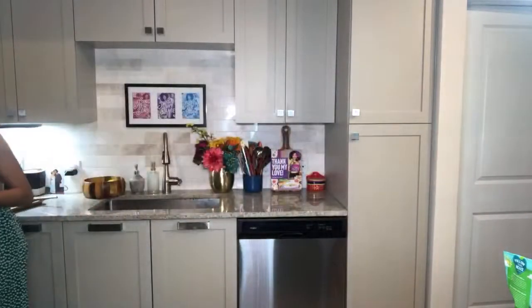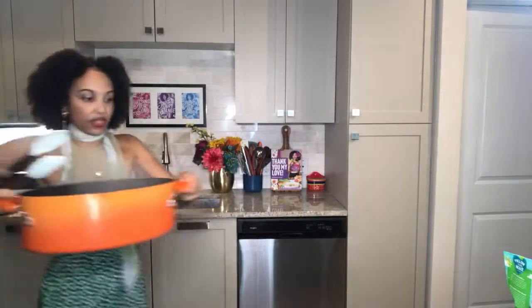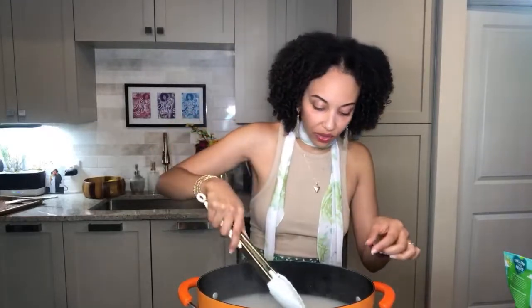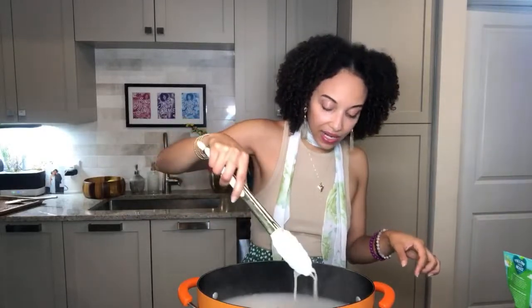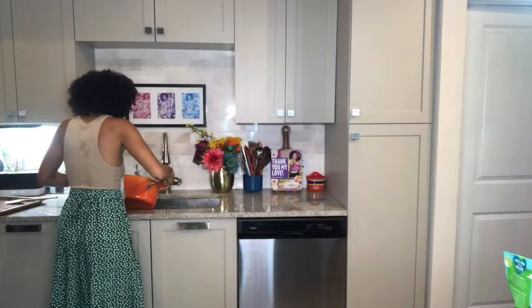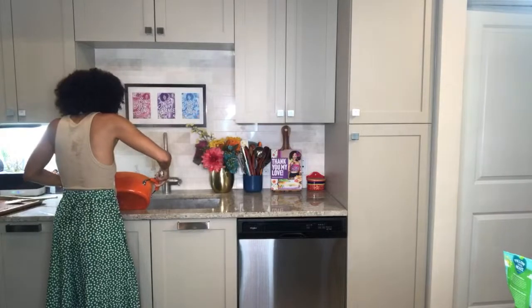My husband did an allergy test online — they sent him a package where he had to give a little blood sample, and of course he was allergic to dairy — no surprise there. Let's check on these fettuccine noodles — they look almost ready. I want to make sure I can bite it but that it's cooked to the perfect texture. It still has a little bite to it — that means it's time to strain out the water.